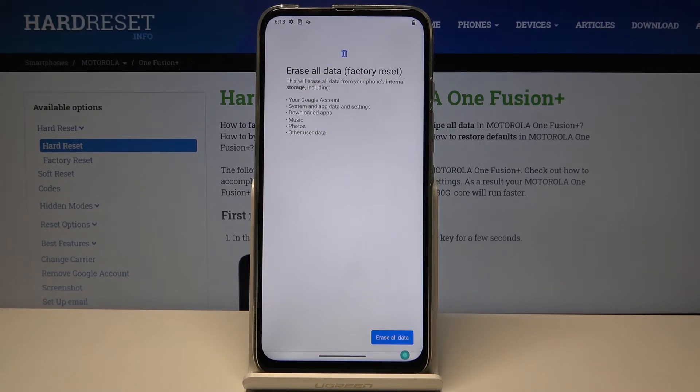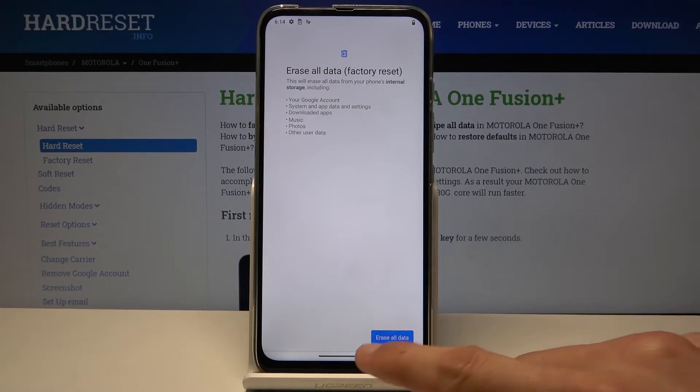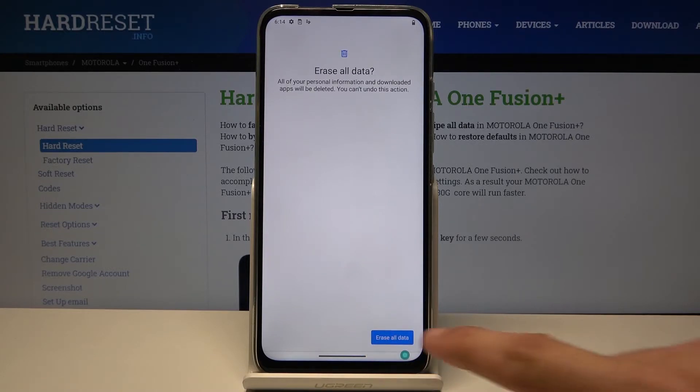So if there's anything that you would like to keep, you might want to back it up first, otherwise you will lose it permanently. But assuming you have already done that, or you don't want to, tap on Erase All Data, then confirm with Erase All Data again, and the process will begin.